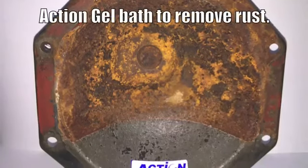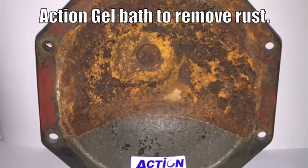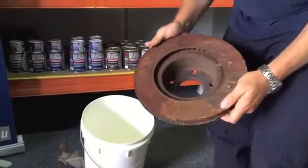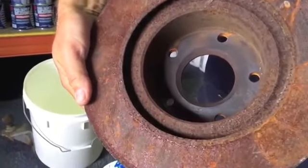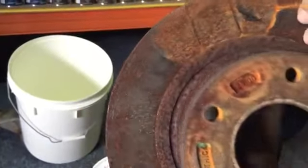This is a short clip showing how Action Gel can be used as a bath. I'm removing heavy rust on this brake rotor. You can see there's years and years of rust on this.